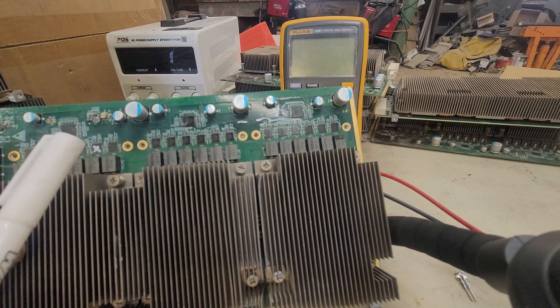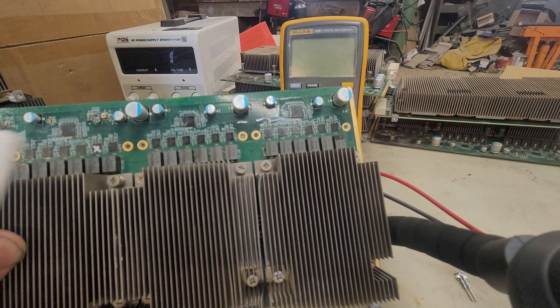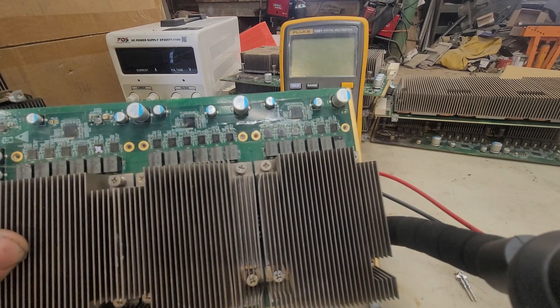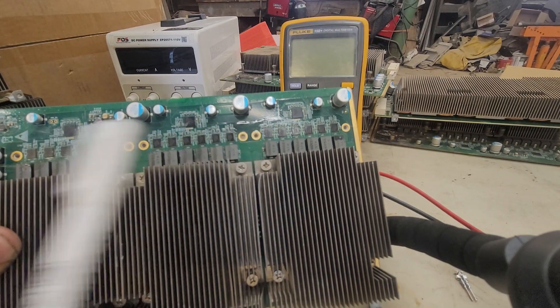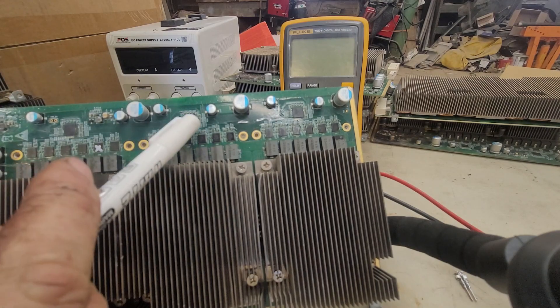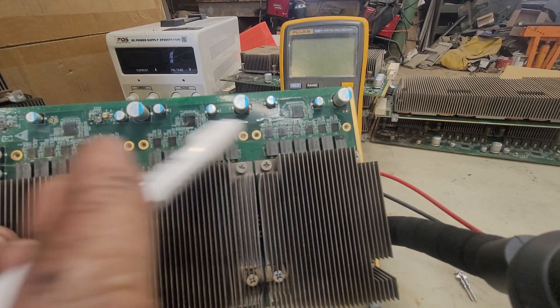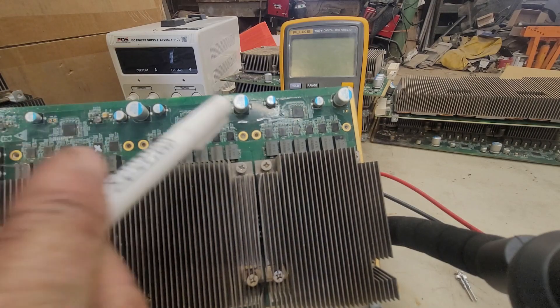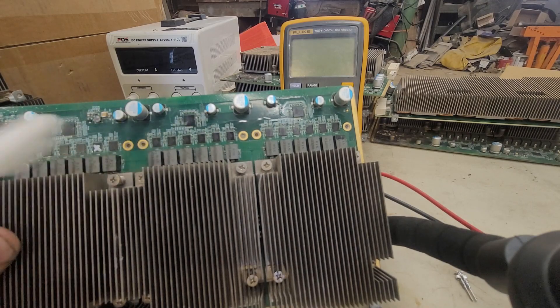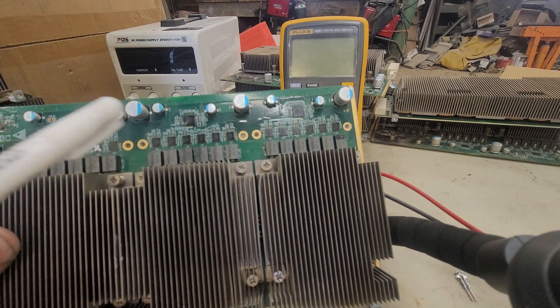There shouldn't be any amp draw on these at all when you plug it into the six-pin connector — it should just power the board. These controllers turn these MOSFETs on and off, so there shouldn't be any power going in. I guess we'll do a controller video later. Thanks for watching — see you next time.